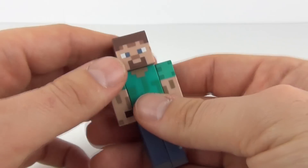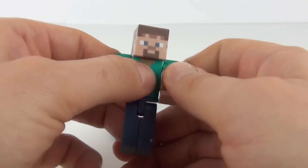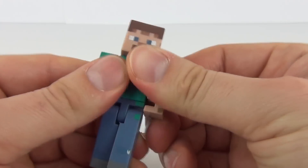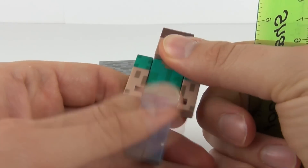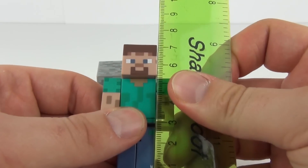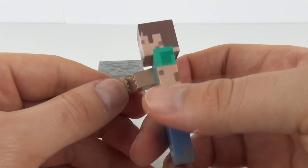You can move the head, you can move the arms on this figure, and the legs are movable as well. Let's measure Steve — in centimeters, Steve does measure seven centimeters in height. And the hands are grooved, so you can see the grooves on the weaponry there.